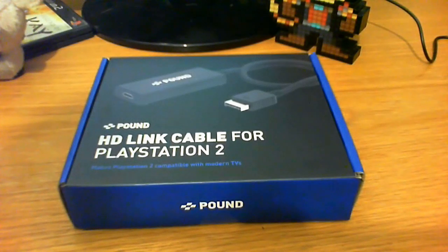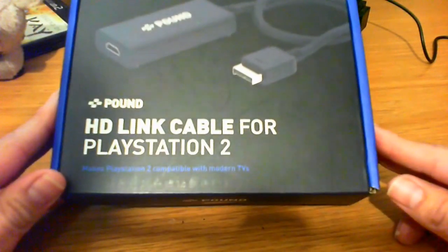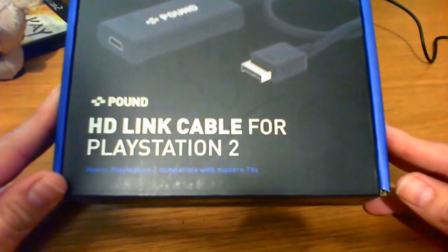Hello everybody, Chaffamon here, and today I am doing something a little bit different. I'm usually not one to do hardware reviews, but in this case I was kind of interested in this particular product.